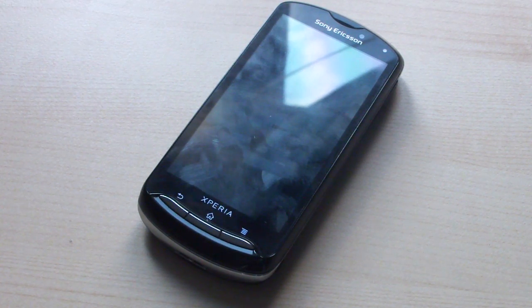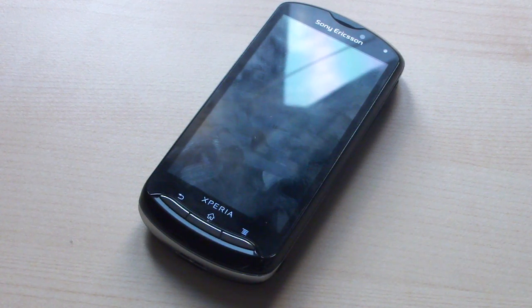Hello everyone and welcome back after a long wait. We are back today with the Sony Ericsson Xperia Pro and its video review. Hope you guys will enjoy this device. It's recently been launched on Fido with a two-year contract — about $25 or $50 on contract, and $350 off contract.